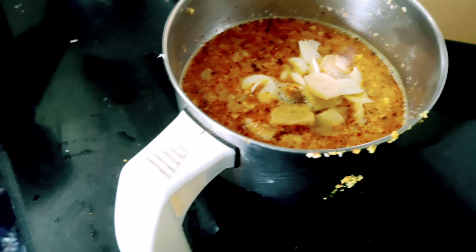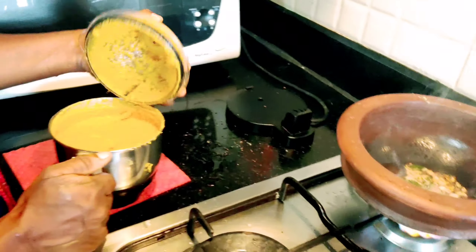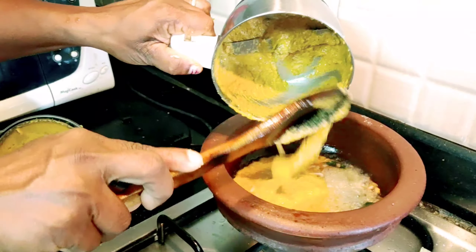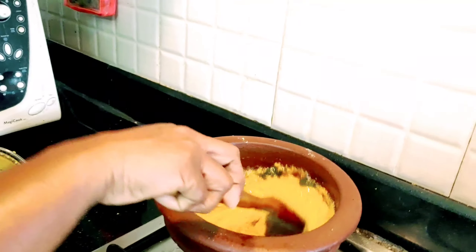This will be a special item. This is the mixture — add it in a bowl, add it in a small bowl. Put the sauce on it. It's very nice to be able to eat it. Now I'll make it nice to eat.